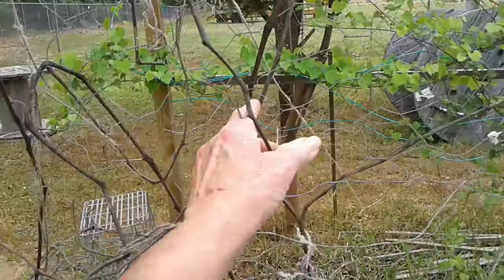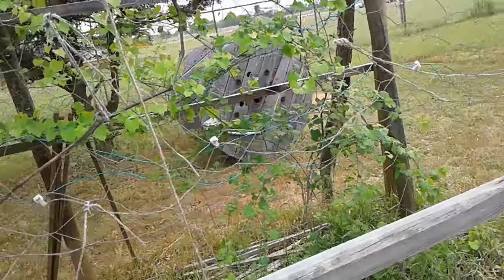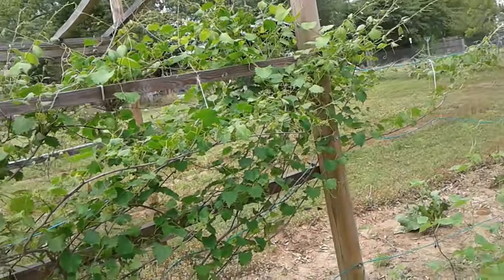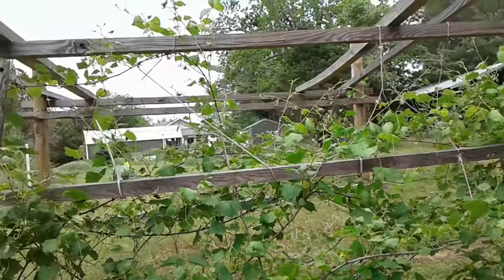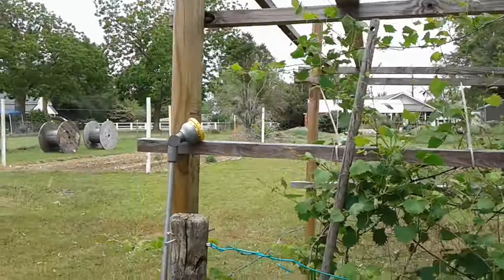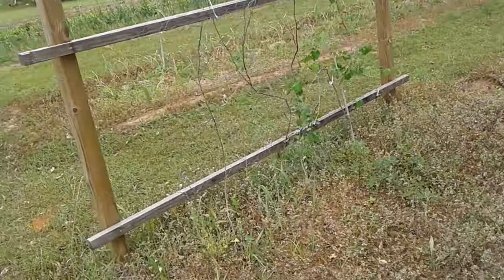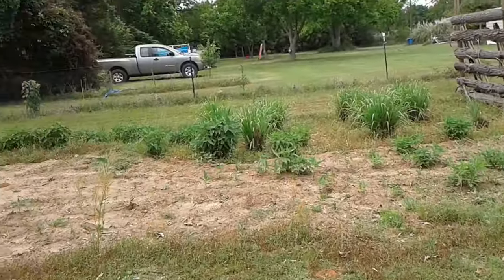These are from last year - tomatoes. The muscadine looking very nice. I want to redirect some of them vines up over the top here; I've got to put some more supports across the top. That other little muscadine right there.